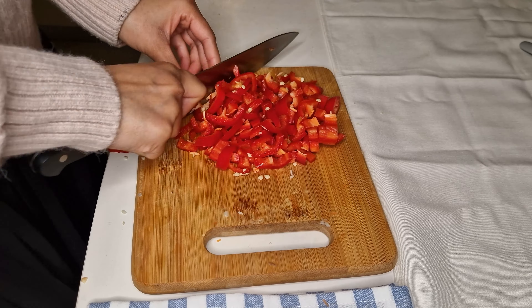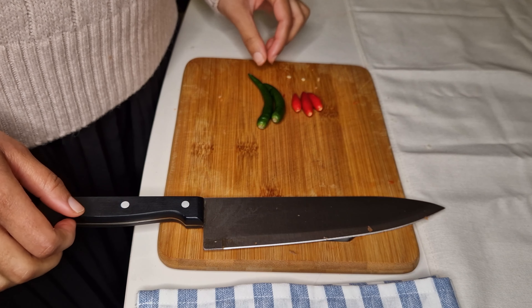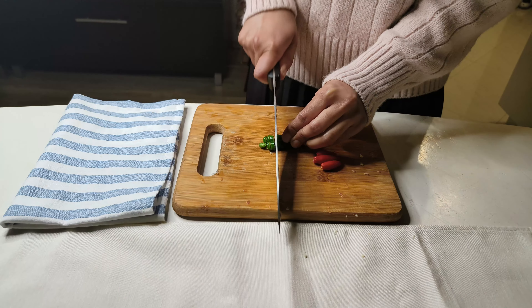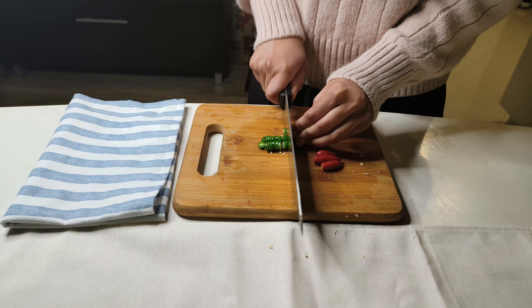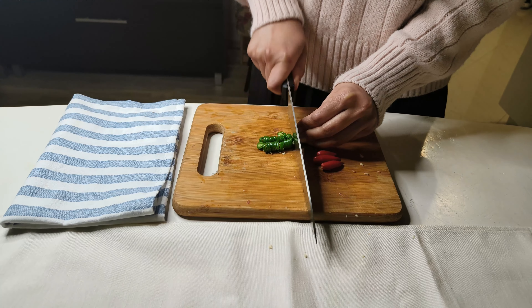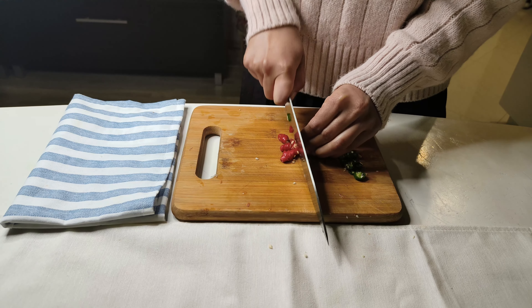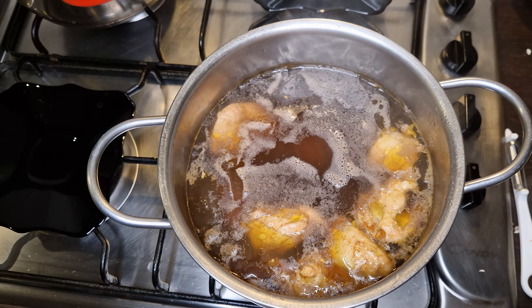This is optional, but if you have paprika, chop it as well — it brings a nice flavor to the soup. And if you like your soup spicy, you can also add some chopped green chilies. Here I've taken two green chilies and three bird's eye chilies. These bird's eye chilies are a real deal if you like spicy food. The green chilies are Indian green chilies and they are spicy as well.